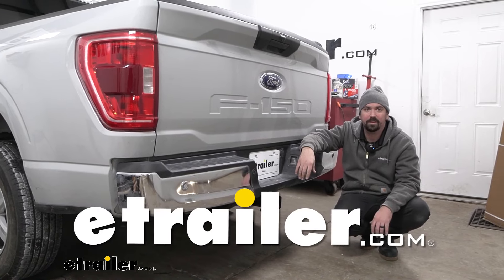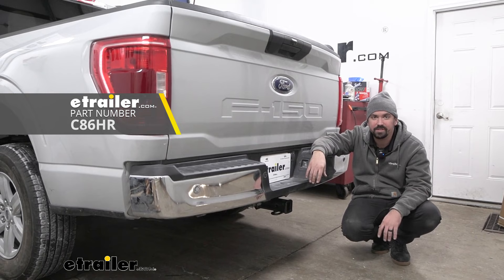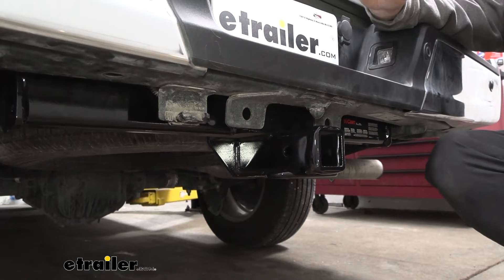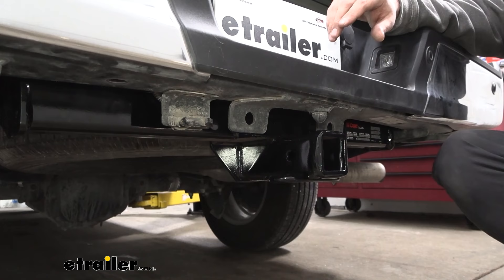Hello neighbors, it's Brad here at eTrailer and today we're taking a look at installing the Curt Trailer Hitch Receiver on a 2023 Ford F-150. Not all F-150s come with a trailer hitch from the factory, and if that's the case, adding a hitch is a great way to not only have a ball mount but also accessories, whereas you can do a bumper tow but you're limited to just a ball.